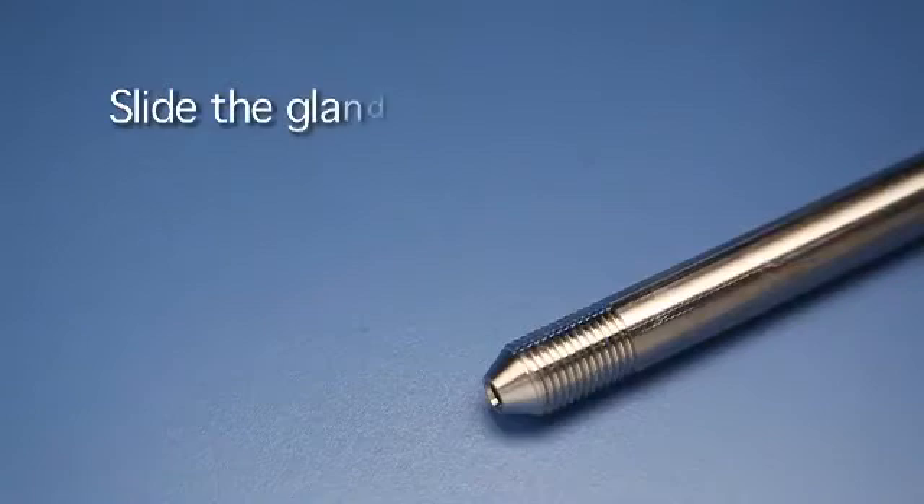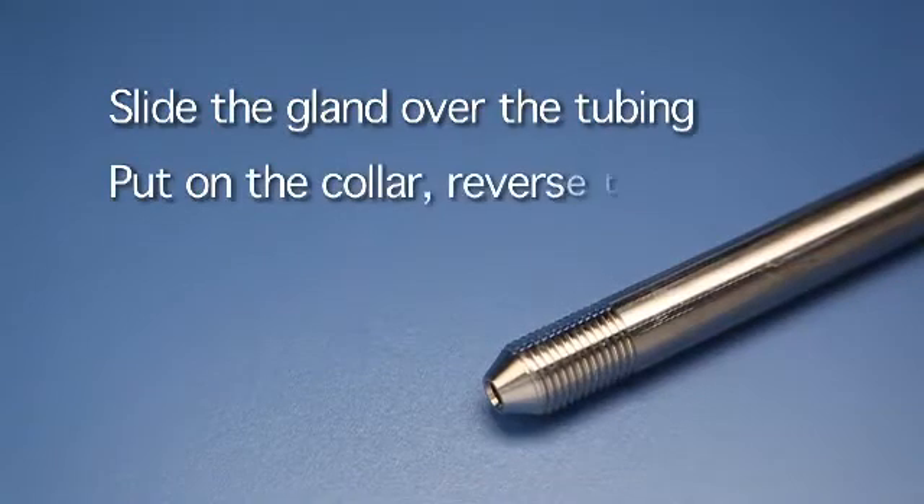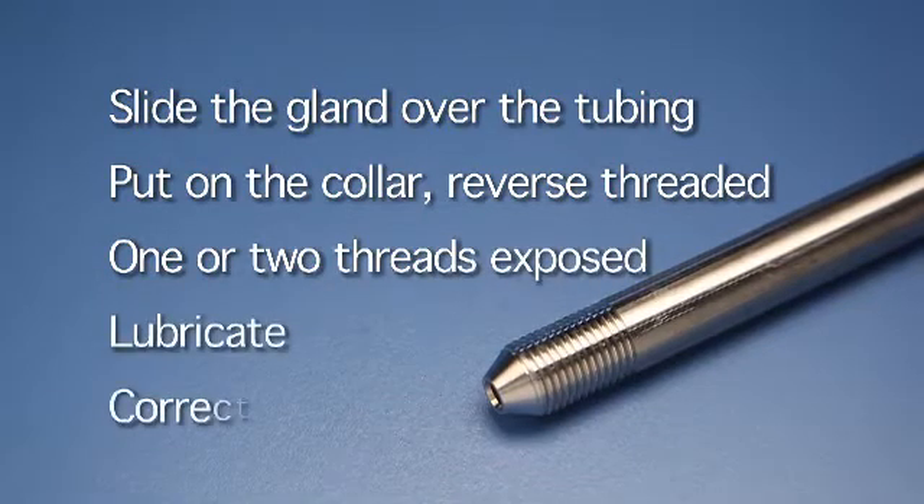To ensure a leak-free connection: slide the gland over the tubing, put on the collar which is reverse threaded, leave one or two threads exposed, lubricate the contact points, and tighten the gland to the correct torque value.